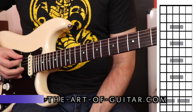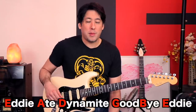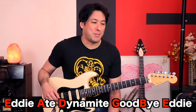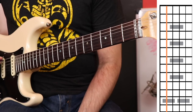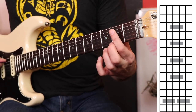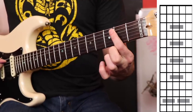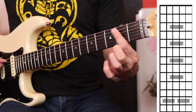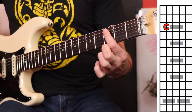Now all you have to do is find C on every string. You should know the names of your strings: E-A-D-G-B-E. Remember: Eddie ate dynamite, goodbye Eddie — that's the classic mnemonic. Now we're on the A string. We're going to go to the B note, which is a whole step above the open string, so that's the second fret. Remember, B and C are stuck next to each other, so B to C means C is going to be the third fret. You found the C on the A string.